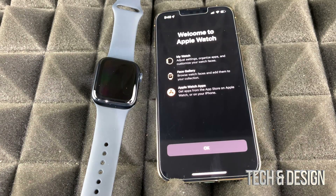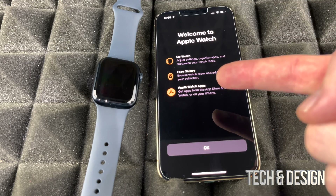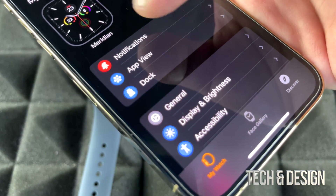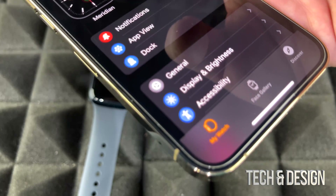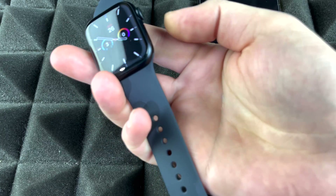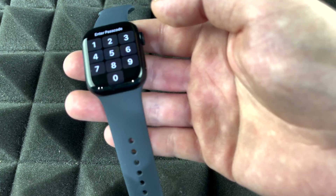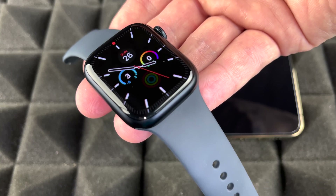Once syncing is done, unlock your iPhone — you'll get a notification and see a screen confirming setup is complete. Tap OK. From your iPhone you can manage app layout, the dock, brightness, and much more. On your Apple Watch, press the side button to see everything is set up. You'll only need to enter your passcode if you weren't wearing it. Your Apple Watch is all set up!